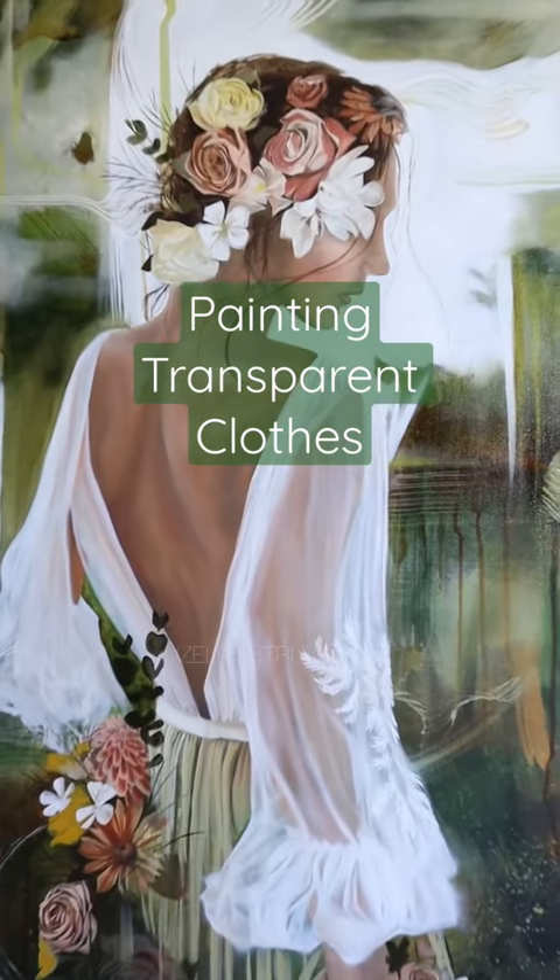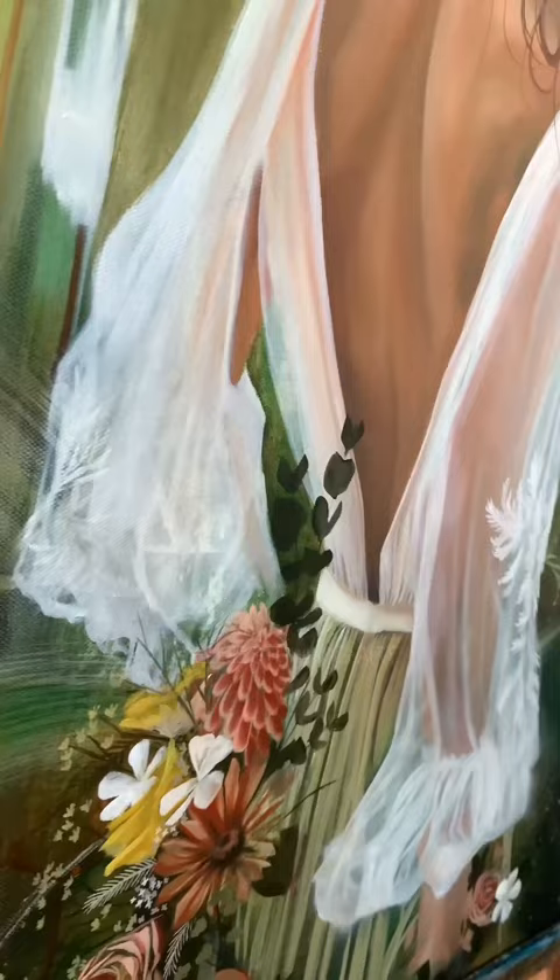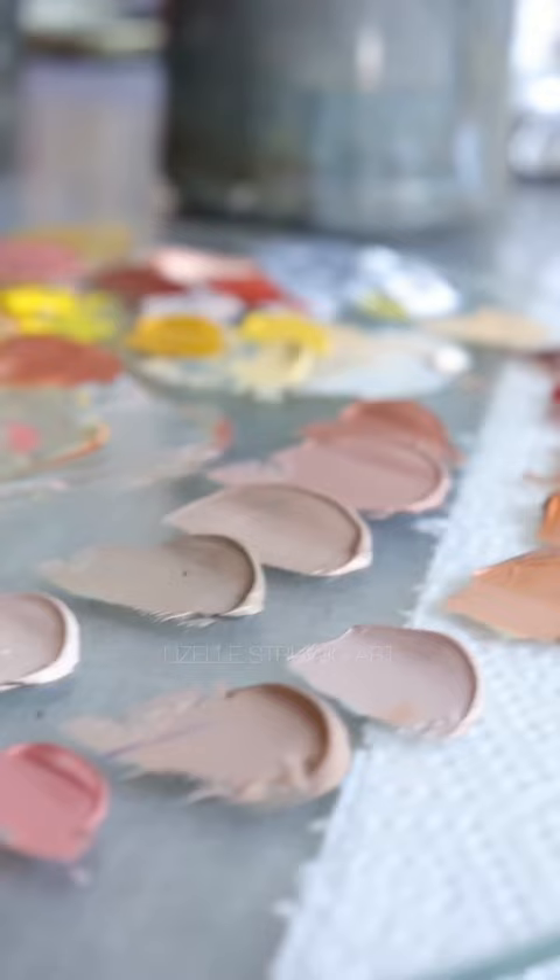Painting transparent sleeves in oil paints — it's easier than you think. Starting off with your normal skin tone shades, using the lighter colors, just start painting what is underneath the piece of clothing — in this case, the arm.